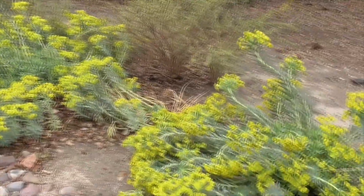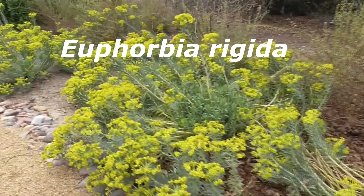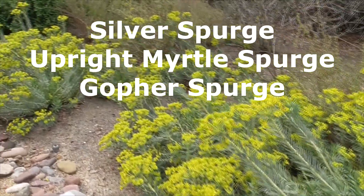We have a new plant here. This is a Euphorbia, Euphorbia rigida. Also called a Silver Spurge, Upright Myrtle Spurge, or Gopher Spurge.